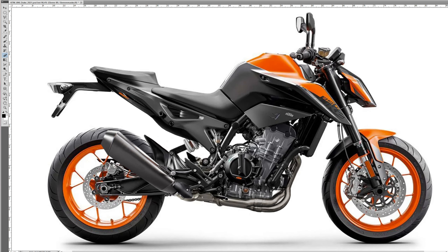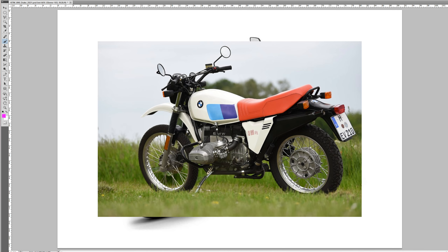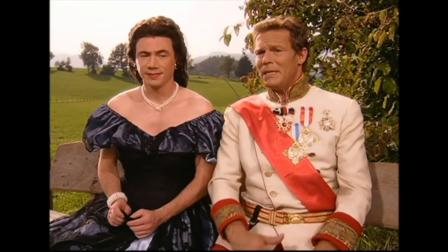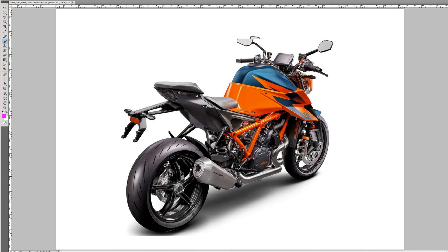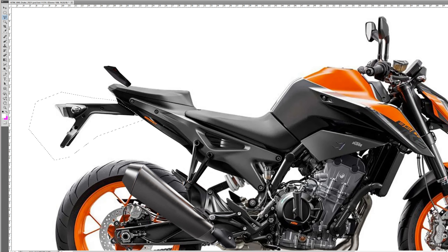Against probably all expectations, we are still only looking at the rear of the Duke. Let's play a quiz: what do the old BMW R80 GS and the 890 Duke have in common? The rear light integrated into the splash guard. Honestly, who else still does that except for BMW 40 years ago? As with the super duke, the rear light should be integrated into the rear. And while we are at it, we will also take the more elegant and slimmer splash guard.